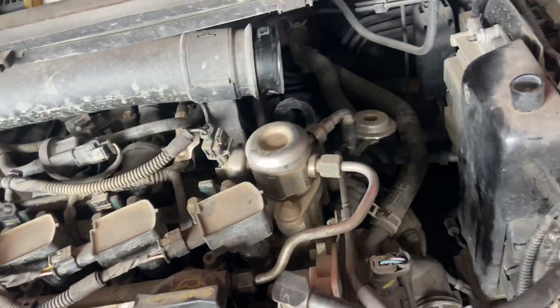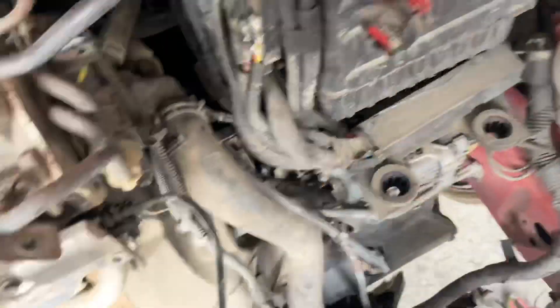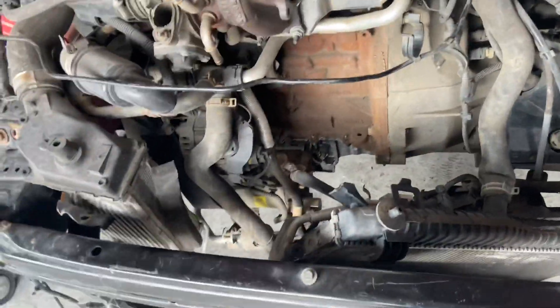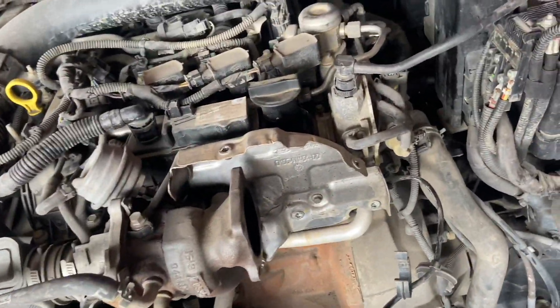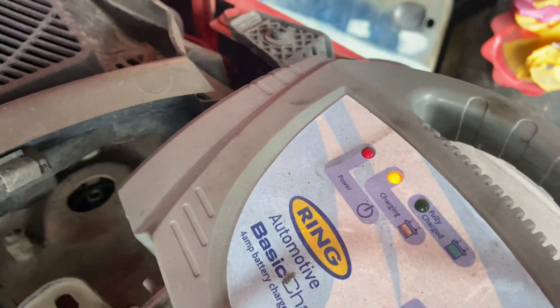There are a few sensors unplugged so it's not going to run very well. There's an airflow meter down there on the air box, and it also has twin lambdas which are both unplugged. Other than that, everything should go. It's still charging so hopefully there'll be enough in it to start it.